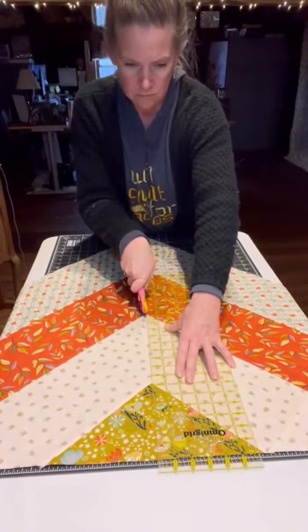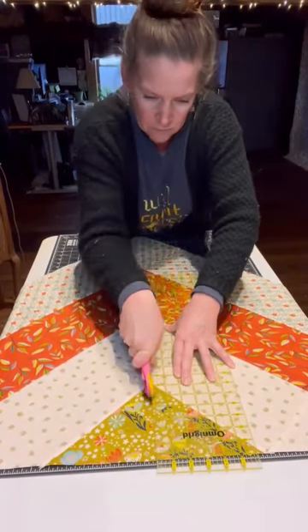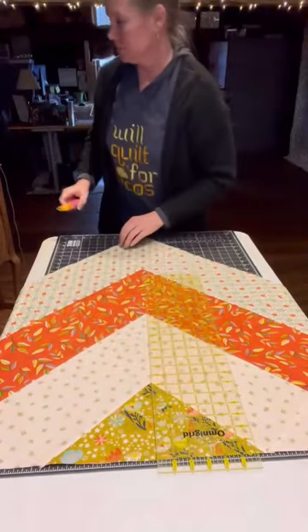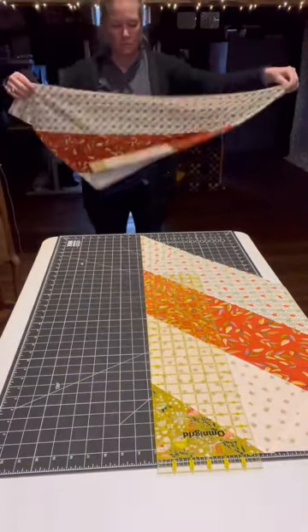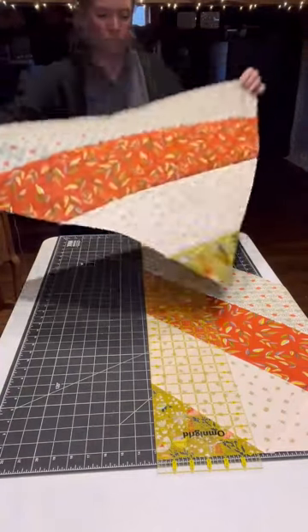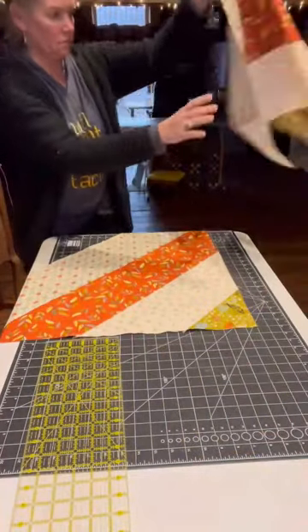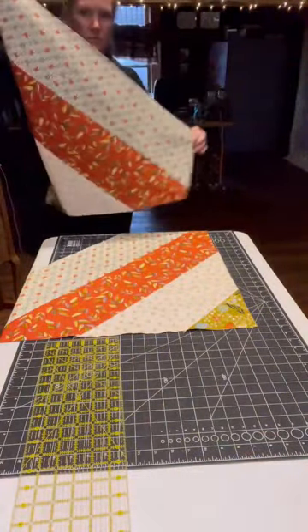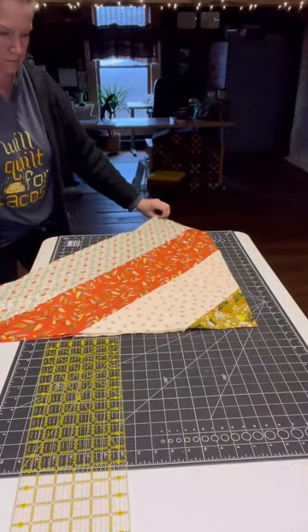We strive for perfection, but if you mess this up just a little bit, it's really not going to show in your quilt. So don't be hard on yourself — there are no quilt police, I promise you, and I certainly am not one of them. I sew over pins, okay?